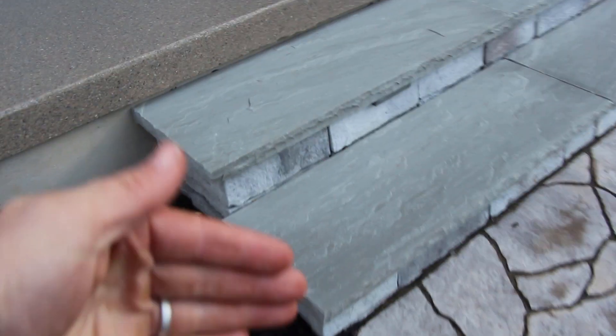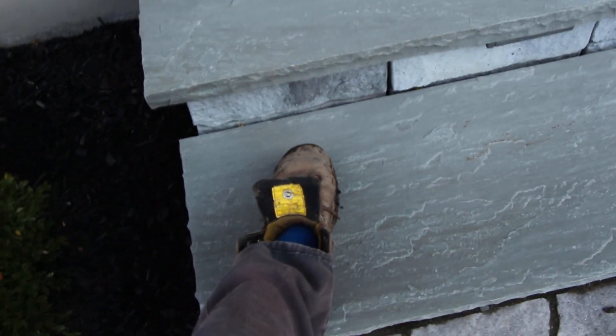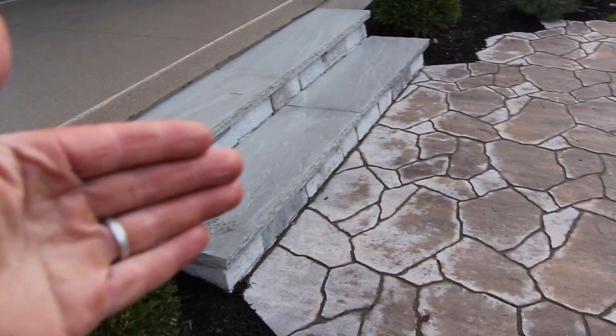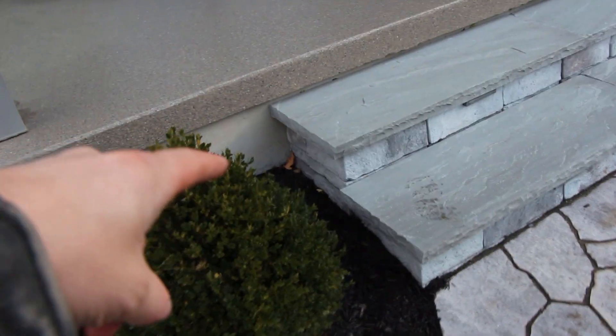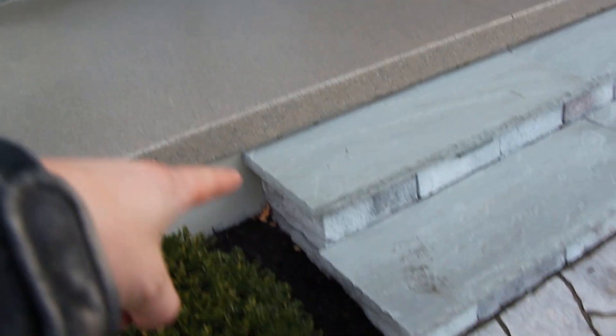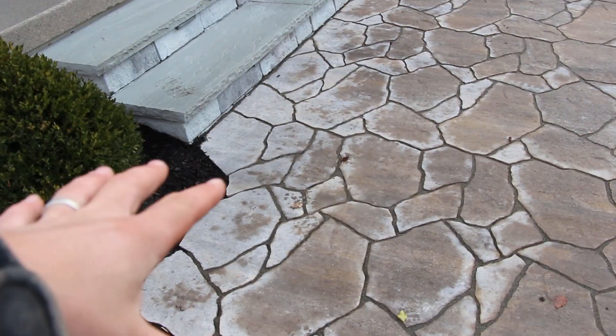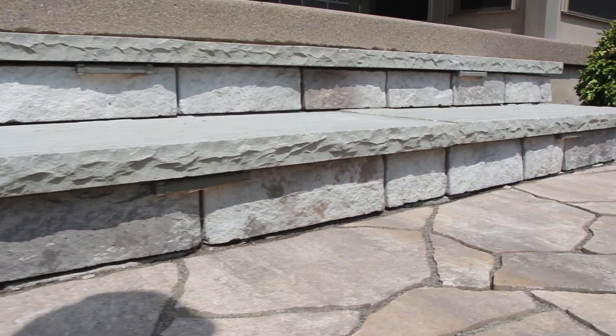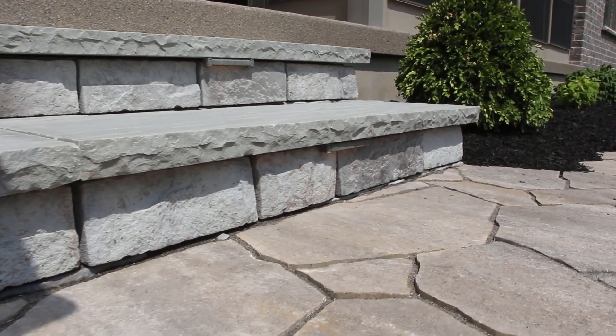With our steps we try to aim for at least a 16-inch tread. If the door opens directly out to a step, we'd build a platform for that first step so that if someone's heading to a barbecue with something in their hands, they can swing around, open the door safely, and maneuver without fumbling on a 16-inch tread. In this case they've got plenty of room on the porch, so we're going for just two 16-inch tread steps plus that final step up to the porch, giving us three steps total.